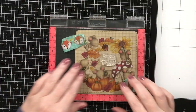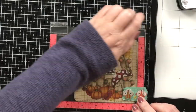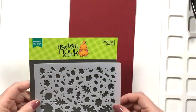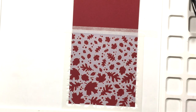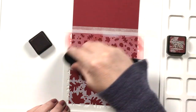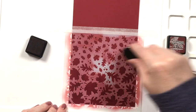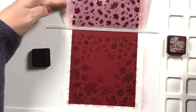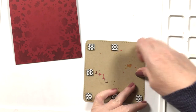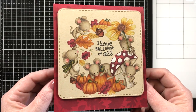After I'm done coloring the card, I'll go ahead and add the sentiment. I used the beautiful Fall Fringe stamp set from my previous card. For my card base I went with red cardstock, and for a little added detail I used my blender brush with Aged Mahogany Distress Ink to do some simple ink blending with the Falling Leaves stencil from Newton's Nook. That really added a lot. Then I just popped up my card panel onto the card base with some foam squares and that completes the card. I really hope you enjoyed this and I hope you have a great day — thanks so much for watching!